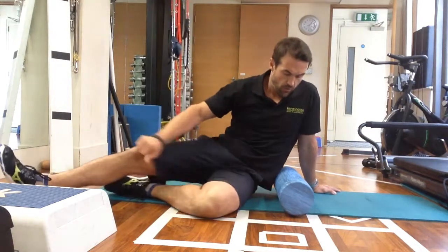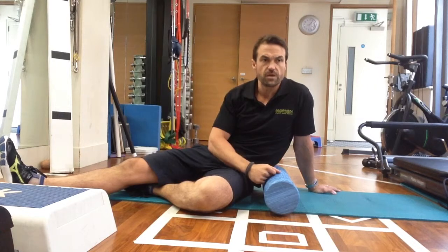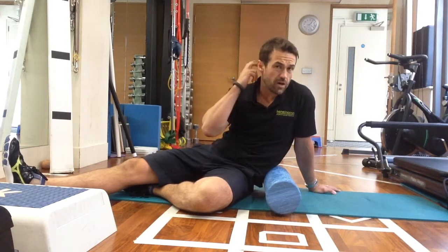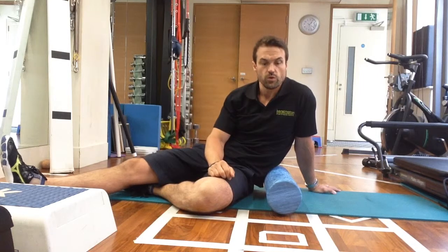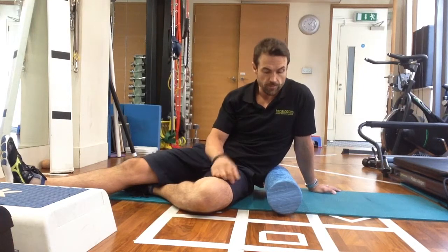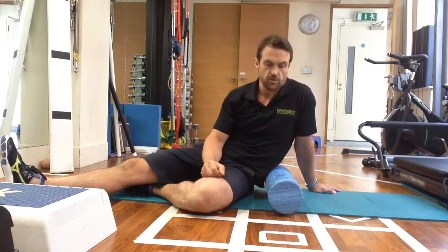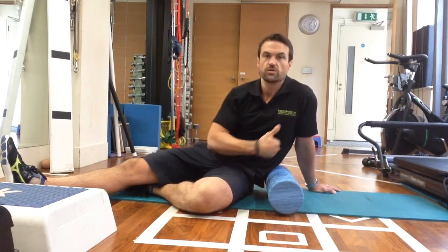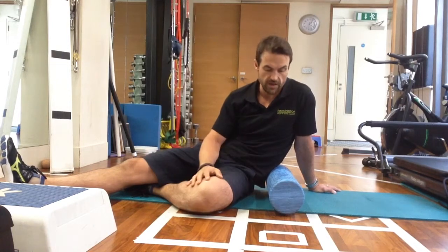Something that I really enjoy is the concept of flossing through here. It's something I picked up from a well-known PT in America called Kelly Starrett, who wrote a book called How to Become a Supple Leopard. He talks about the concept of flossing, and I really like this concept for releasing the connective tissue around the quadriceps and around the legs.